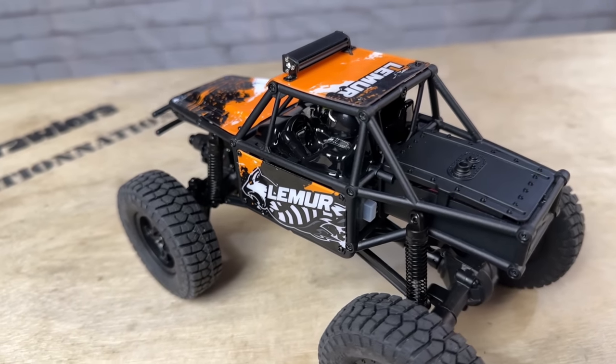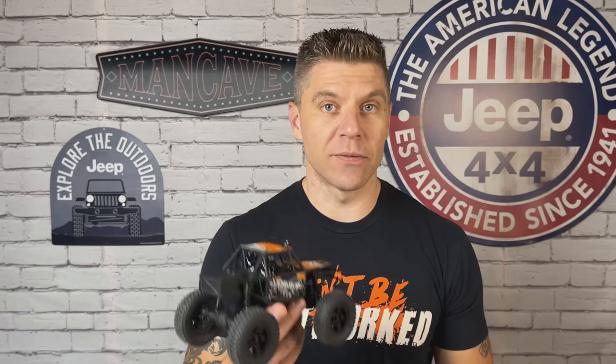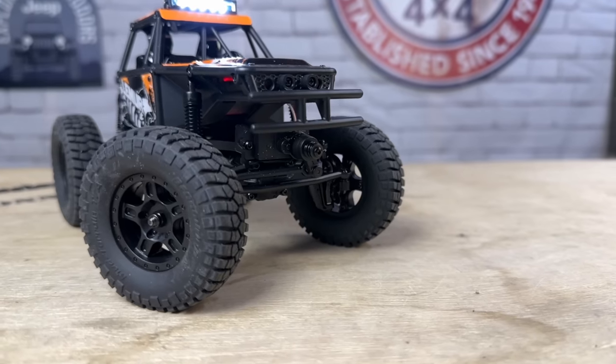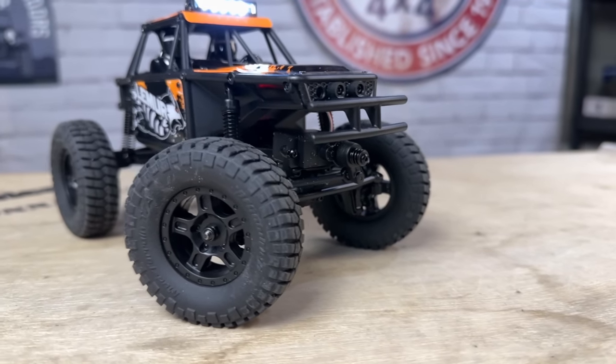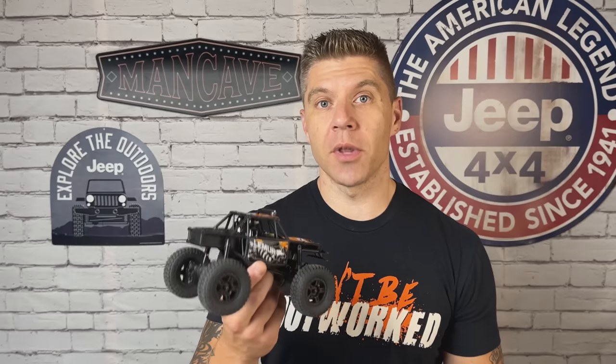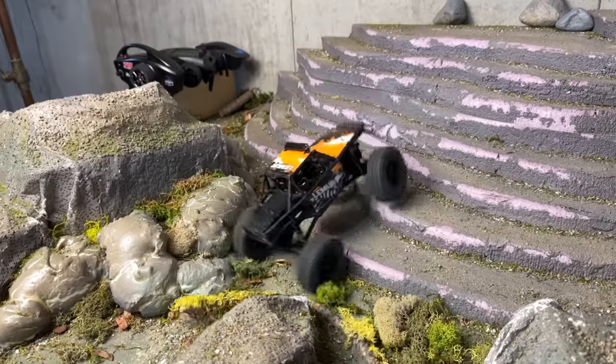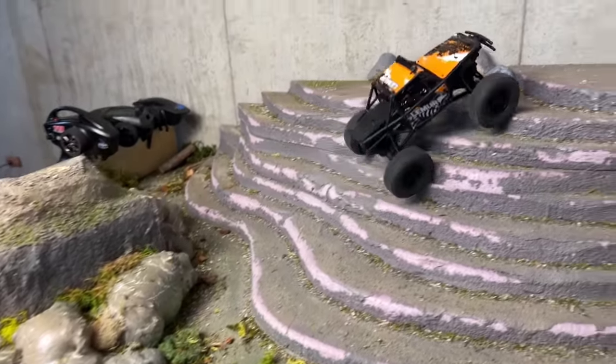Today we're checking out the latest addition to the FMS FCX24 lineup, the new Lemur. Built around the familiar and tried-and-true FCX24 crawler platform, this new rig features a cool new nylon tubular body, some oversized tires, and some cool new features that separate this from other FCX24 models. We're going to take a closer look, go over the key features, highlight the differences versus previous models, put it on the setup table, and then get it on the indoor course to see how it drives. Great looking new rig, so let's get into it.